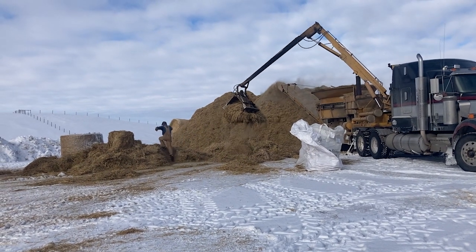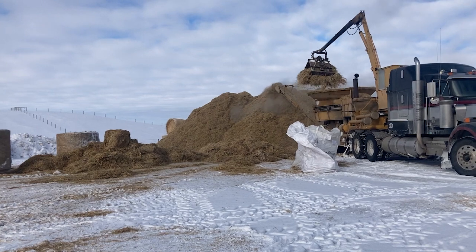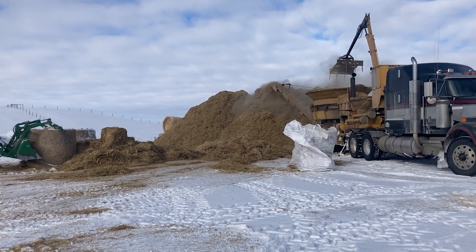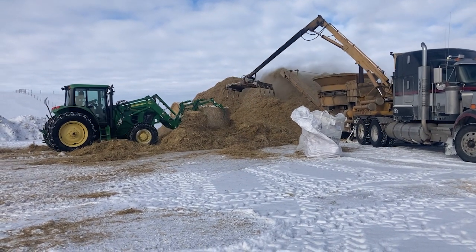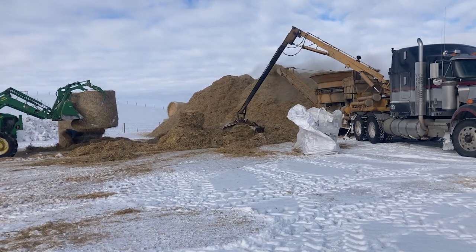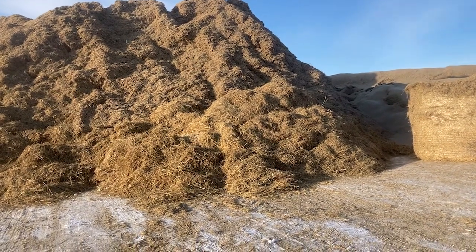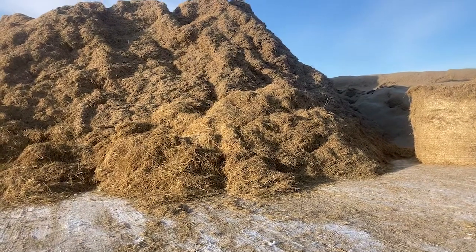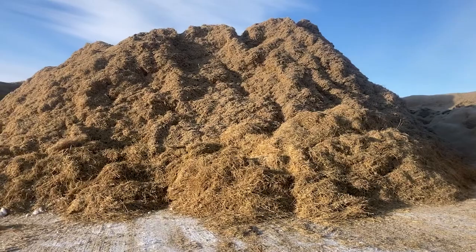So my dad's in the tractor forwarding hay bales and straw bales to the grinder. Kyle's taking off the net wrap, and then the grinder can grab parts of the bale or the whole bale, put it in, and it chews it up and then puts it out the conveyor into that big pile. We had never done this before this year — we had him in this fall and he chopped about 250 bales the first time.